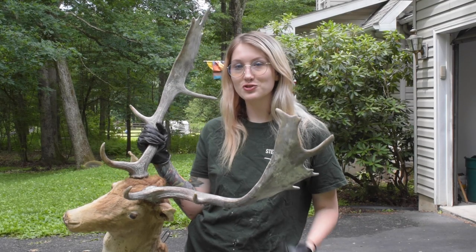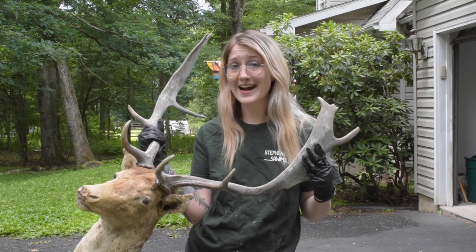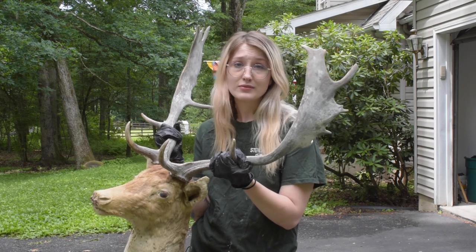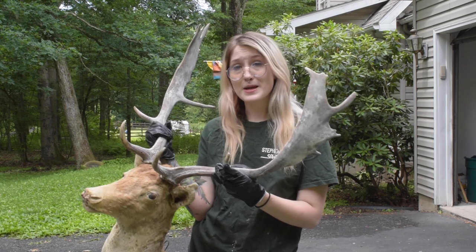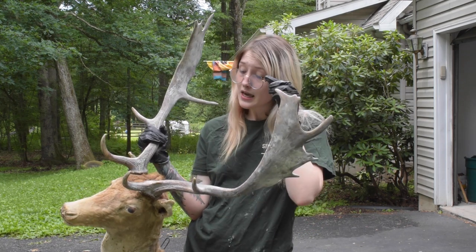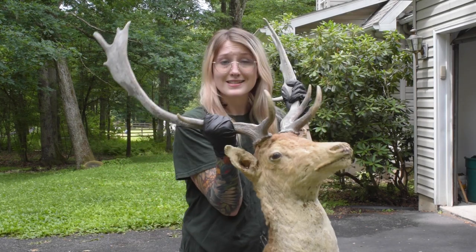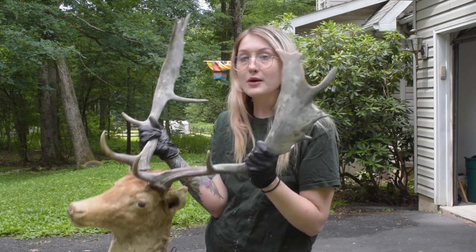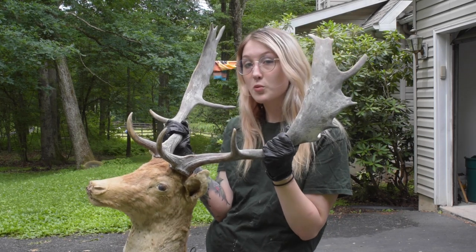Today we are deconstructing a fallow deer. This deer was graciously given to me by a girl who messaged me on TikTok saying she had a very sad and old deer that I may love. I do love him, but he has a lot of mold and it looks like mice have gotten into him. What we're going to try to do today is salvage the antlers and the eyes, so you can see exactly what is inside of a taxidermy mount. I was told this mount is over 50 years old, and I believe it has a casted cardboard form on the inside.